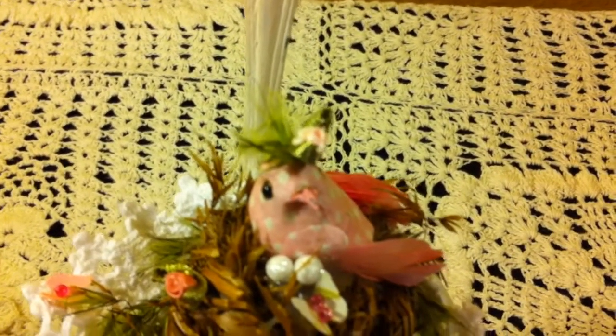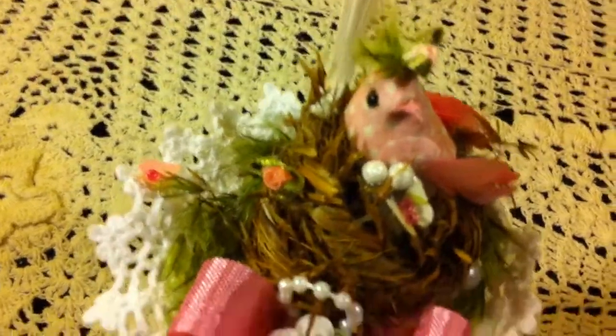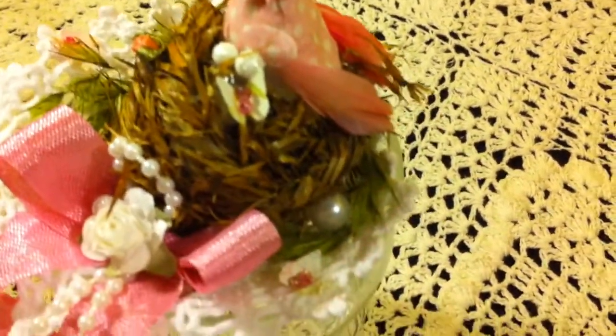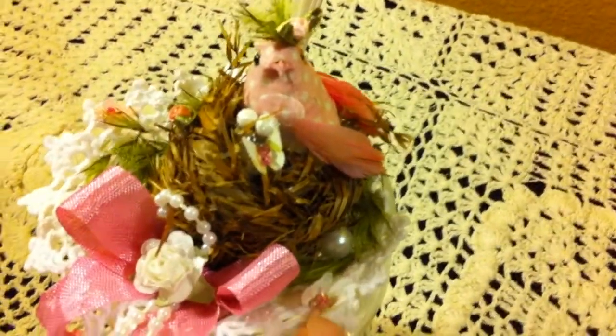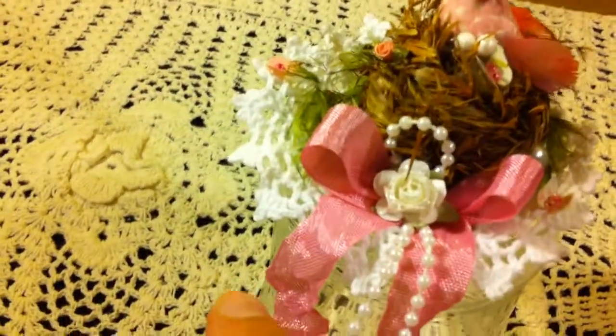the little bird with some little greenery on his head and a tiny ribbon rose on his head. Then I added the two little eggs with some glitter on top, and then a little Martha Stewart butterfly on the side. Around the nest I put some greenery also, and then a little pearl bead, and then another tiny Martha Stewart butterfly.